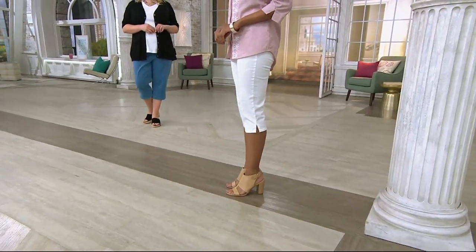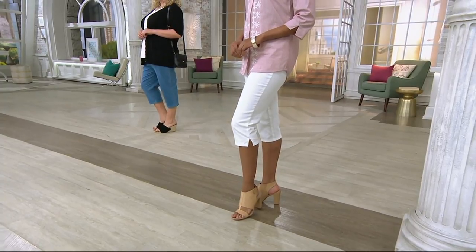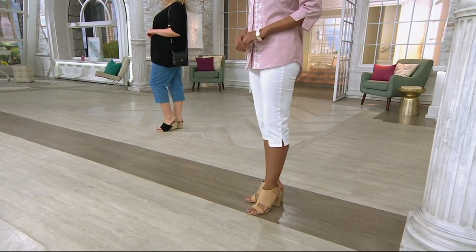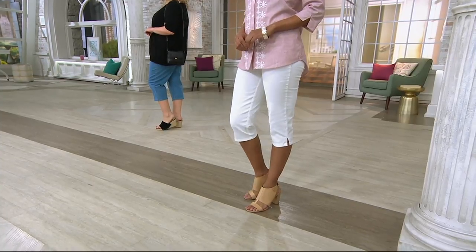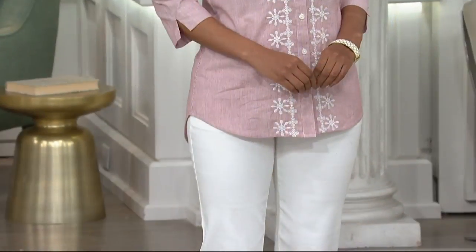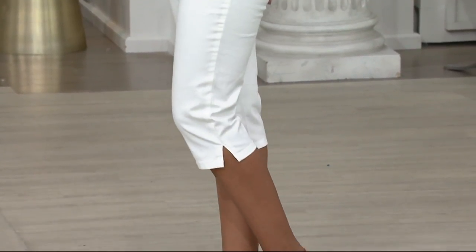Thank you very much. Let's take a look at the Stretch Capri Pants with the side pockets. Are you ready? Listen to this — over 2.1 million of these have been picked up. This is our most popular Denim & Company Capri in the line. They're also at a buy more, save more of $5.